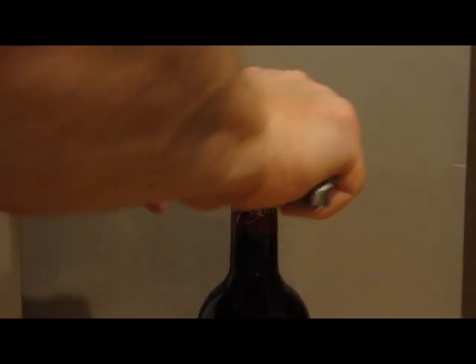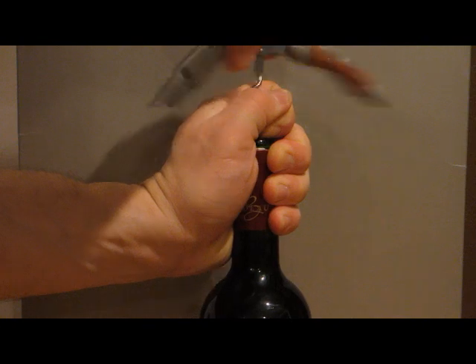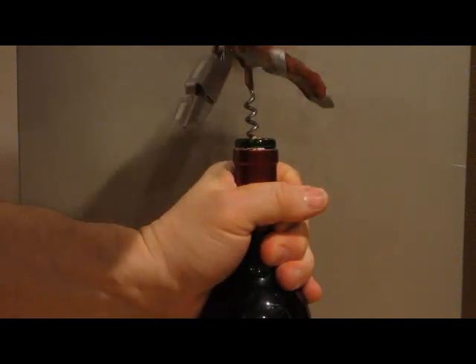As finely crafted as it is, this corkscrew would be an elegant gift for the budding sommelier on your list, or could make a very nice addition to your personal wine cellar. Any waiter would be proud to open bottles of wine with this in a restaurant, and any party host would be similarly proud to do so at home.